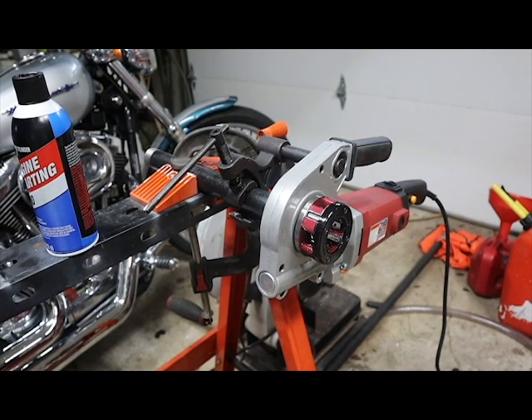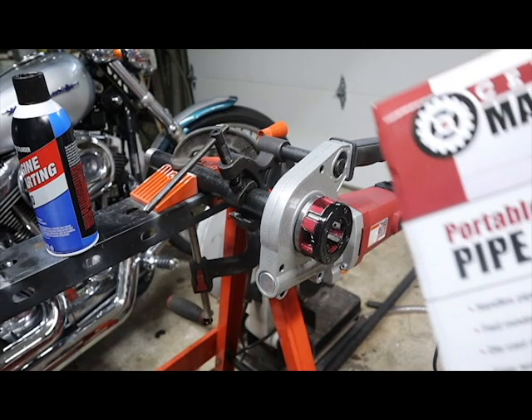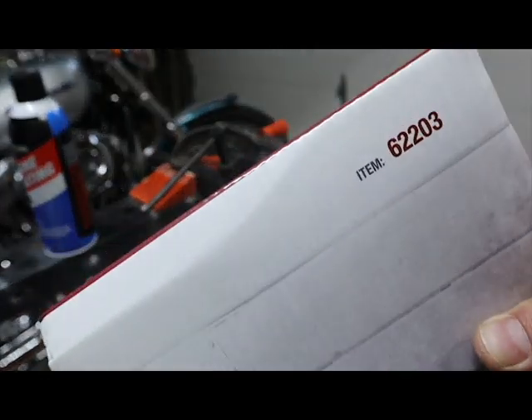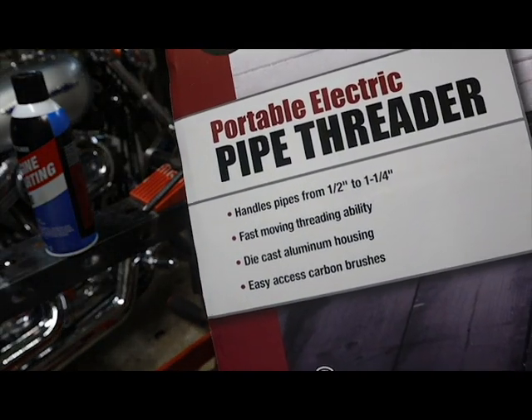Welcome to a Wolf Garage review. I am your happy host Ryan Wolf. Today we'll be reviewing the Central Machinery portable pipe threader, item number 62203. It will handle pipes from half inch to one and a quarter inch.